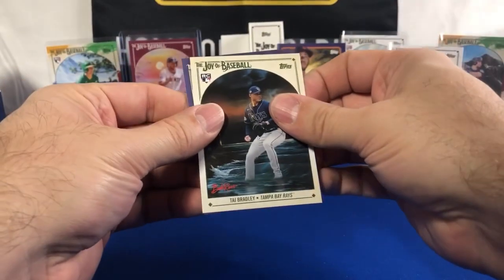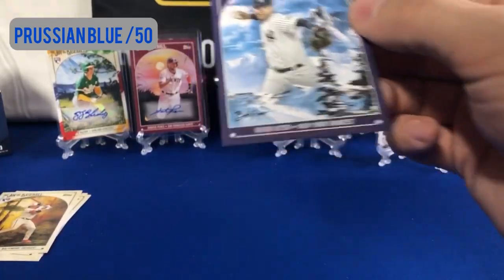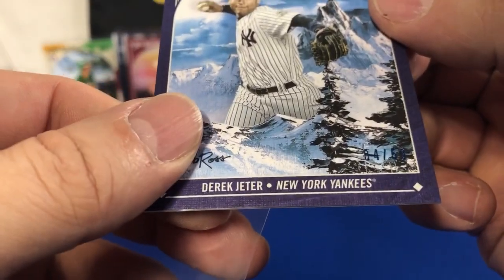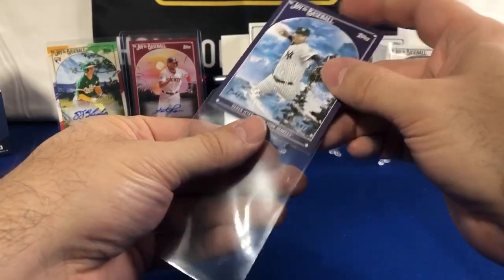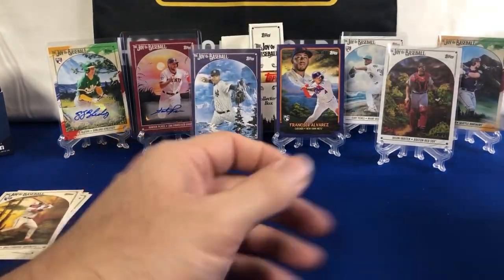Derek Jeter out of 50 — I like that, definitely take that. Get the captain. Four out of 50 — two numbers off. That's a bummer. Would have been nice to get that two out of 50 number match.